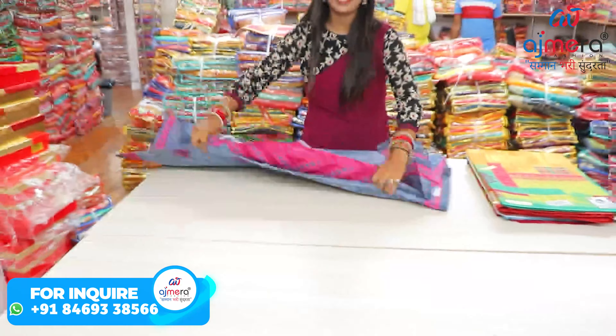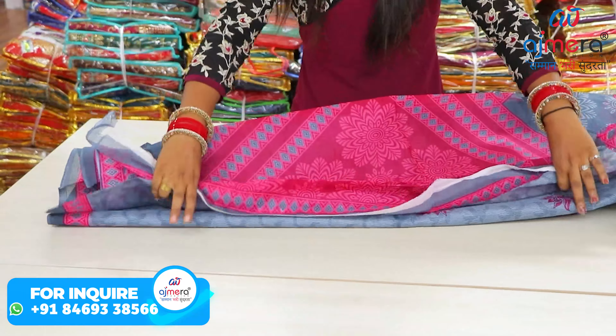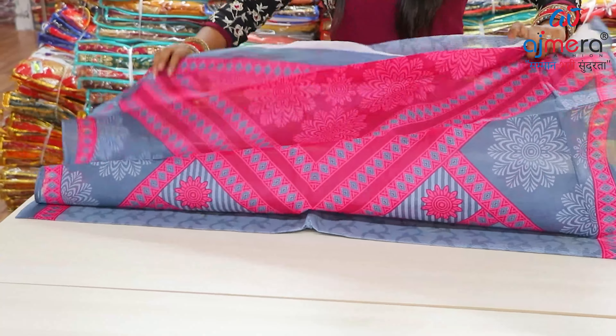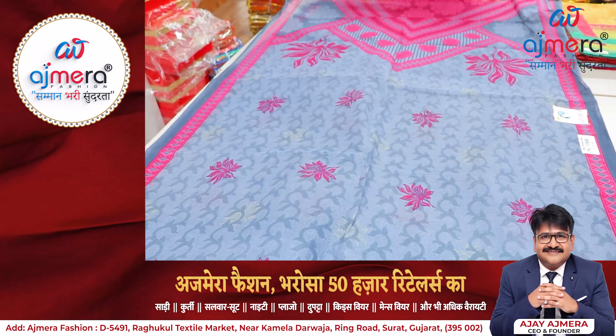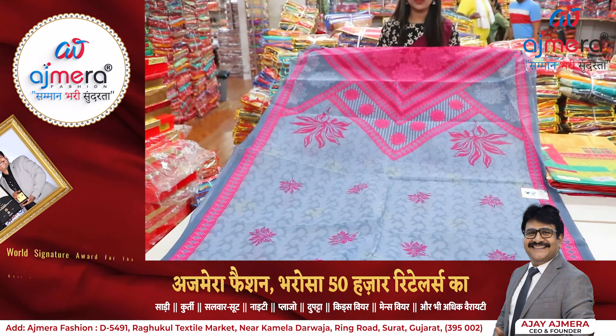If I talk about Ajmera Fashion, there are many different fabric concepts here — like linen cotton, mercerized cotton, pure cotton, and mulmul cotton. There is a great variety that you will find here. Today I am going to show you the cotton-based materials. If I talk about the printing, you can see here there is a highlighted pallu, and also a design pattern in the main saree body.